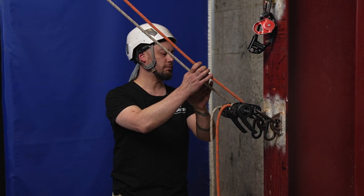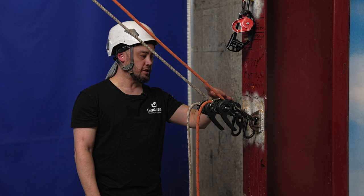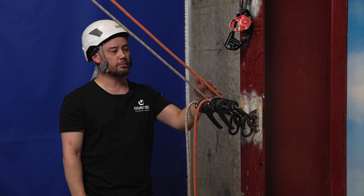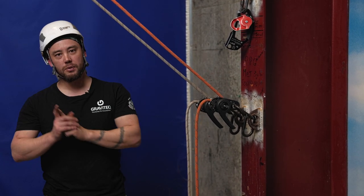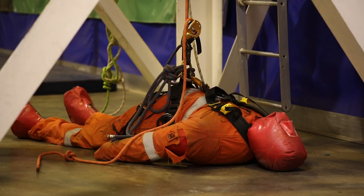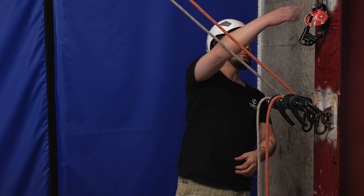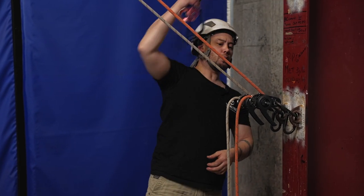As usual we have a set of ropes. The way they're rigged, they happen to be running through descenders at these anchor points. The ropes are redirected up nice and high and then hang down inside our tower structure. On those ropes over there we do have our dummy casualty, and for whatever reason we might need to raise him up.